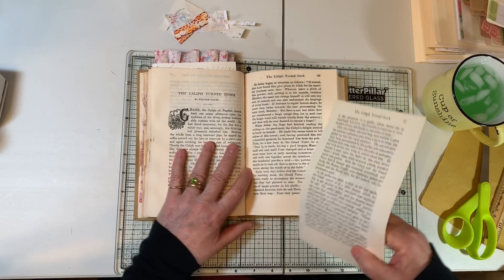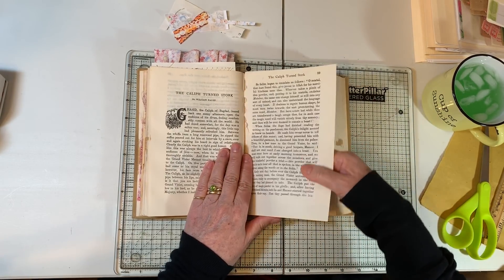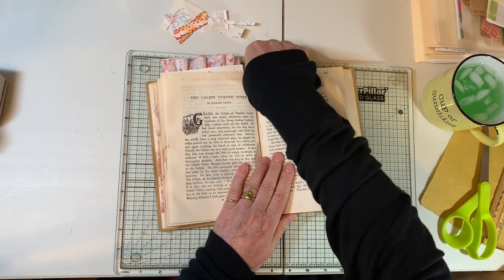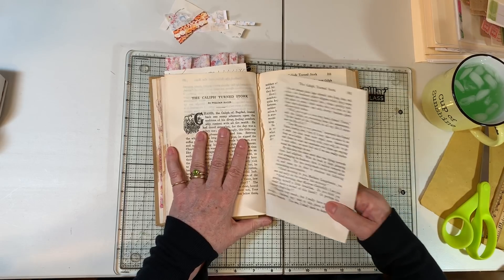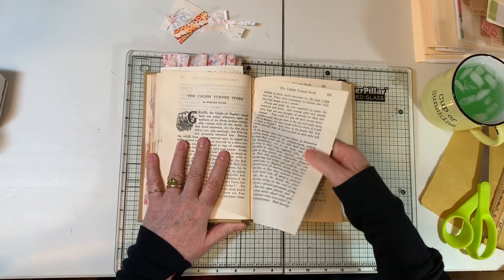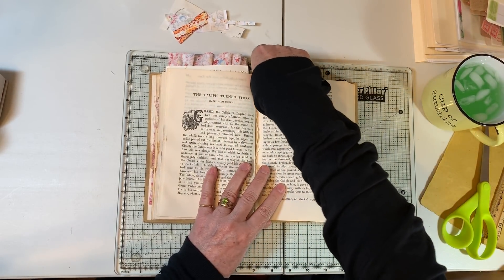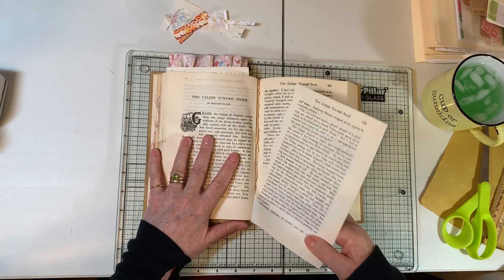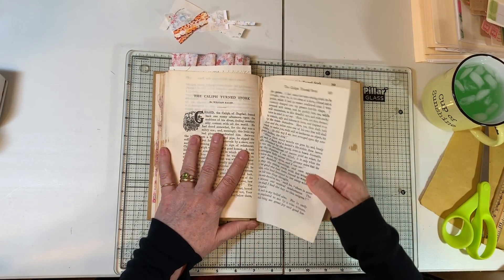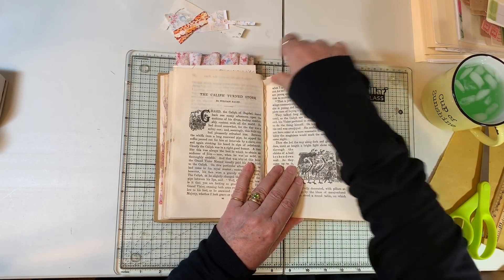Yesterday morning she'd had too many IV fluids and she had fluid in her lungs — oh my goodness, it is something. In the meantime, I don't have permission to talk much about it, but my husband is having some health challenges too. So all that to say, I've been being mom and wife and taking care of stuff. That's why you haven't seen me until now. I only missed a day because I did videos way ahead for Easter and kept going.